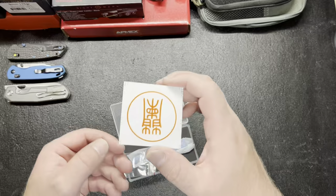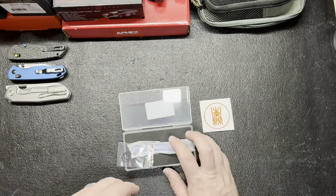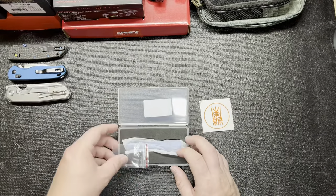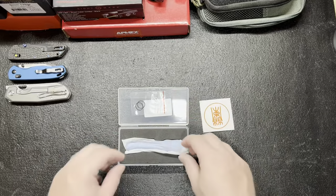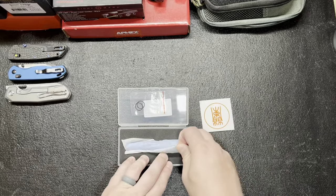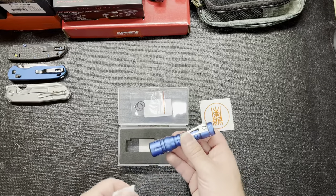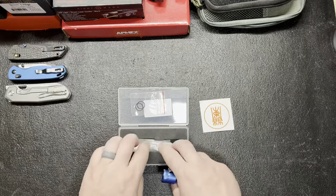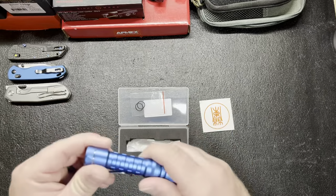It came with a sticker — I'm not exactly sure what that means. I believe Raylight is from China. Looks like it comes with a couple of gaskets. They had a few different colors: the blue, I think a black or maybe gray, and then a red one. I like to buy a lot of black or gray stuff, so I figured I'd switch it up and get something blue.